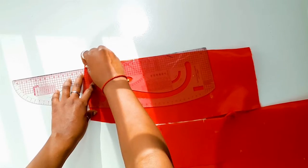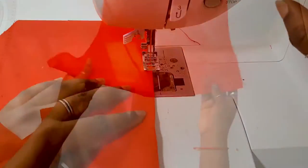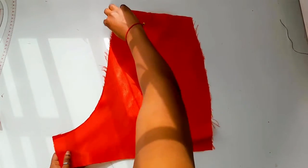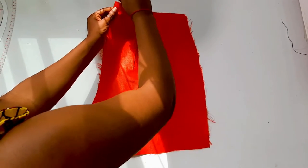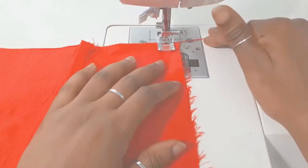I'm also repeating the same step for the front short pieces. Now that that is done, go ahead to iron the darts. After doing that, place the back shorts fabric together having right sides facing each other, pin the center back pieces, then sew from the waistline to the crotch area.